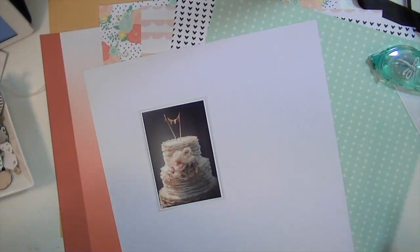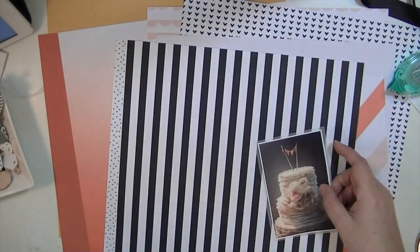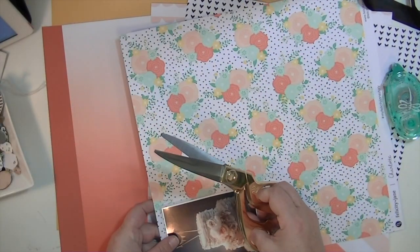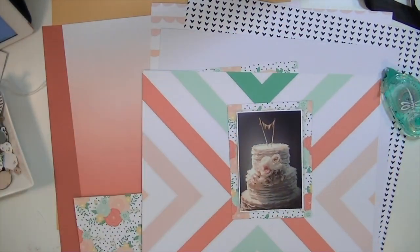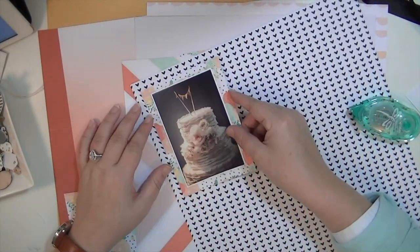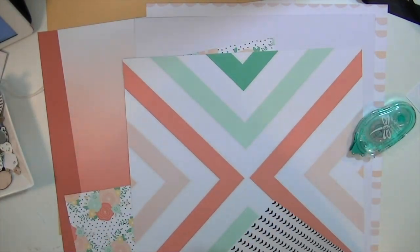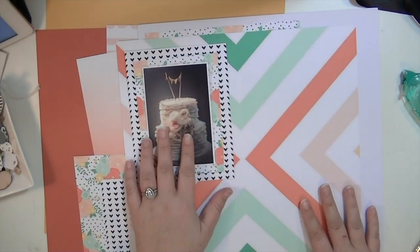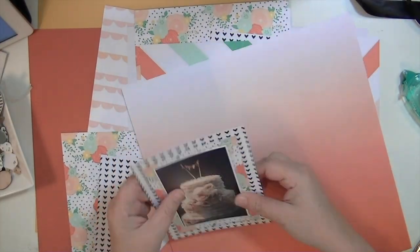Anyway, back to the layout. If you've seen my wedding or project videos before, you know my colors were cream or white, coral, light pink, and mint green. So when I saw this kit I was like, oh, I have to do some wedding pictures — this kit is perfect. I loved the black and white additions to it because it kind of makes it a little bit more modern.